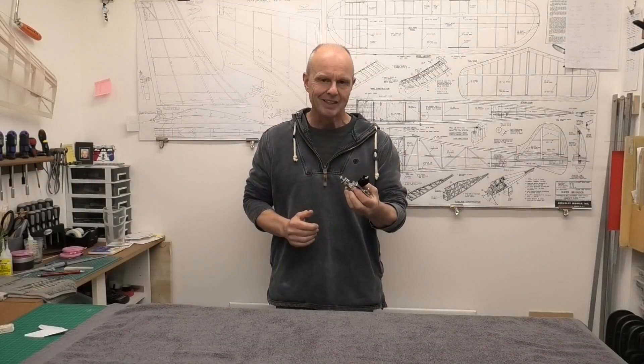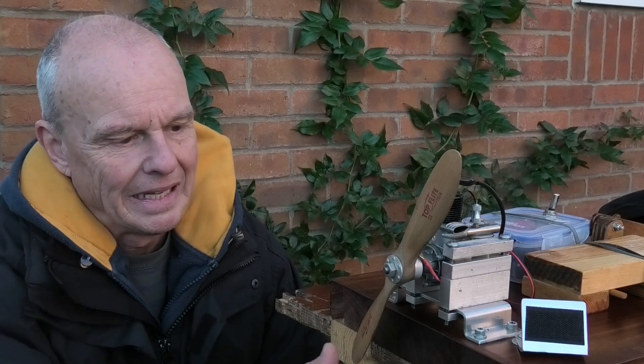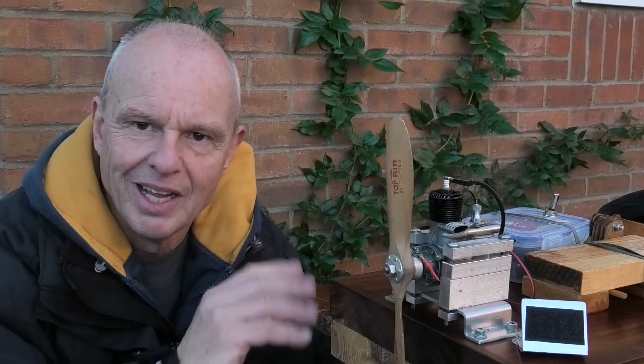I've never had this engine running so there's one thing we've got to do — we've got to get it in the test stand and see if we can get it fired up and see how it runs. I've got this lovely old Olsen and Rice 23 clamped in the test stand and I am really excited to see how it runs. I've got a wooden Top Flight 10x6 prop which is probably dated about the same era as the engine itself, so I'll get this thing filled up and we'll see if we can get it running.